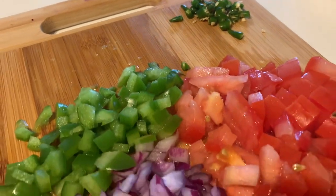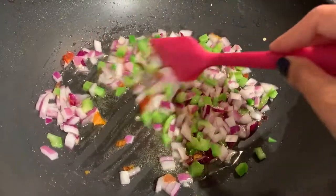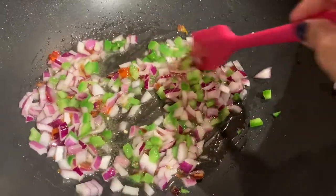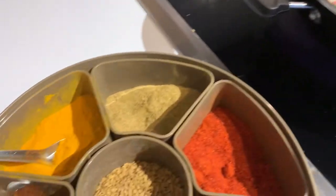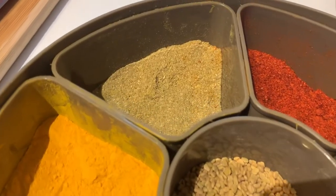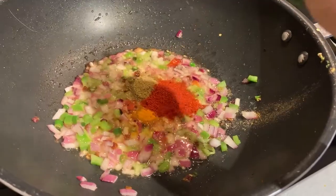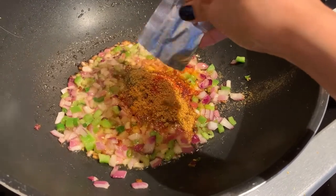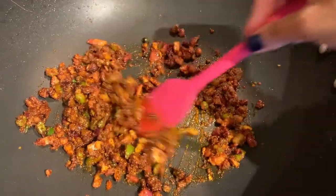Start off by cutting three green chilies, half a green bell pepper, one tomato, and one onion. Add three spoons of oil to a pan and once the oil heats up, add the green chilies, green bell peppers, and the onions. Once the onion gets translucent, it's time to add all the spices — one spoon of turmeric, one spoon of coriander powder, one spoon of chili powder, and the masala from the noodle pack.